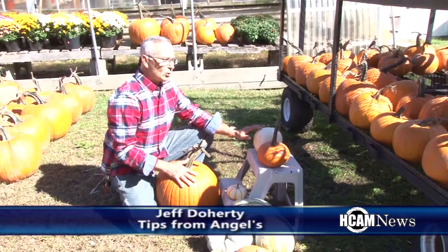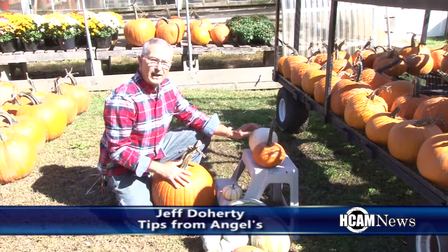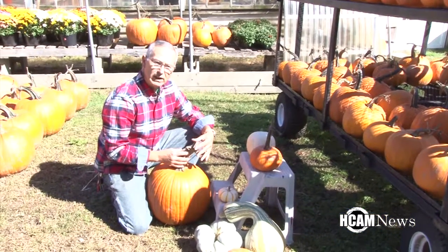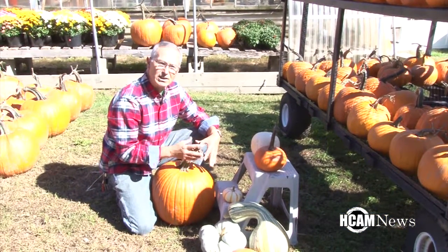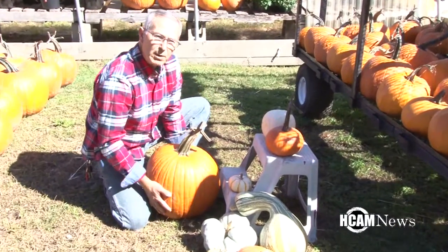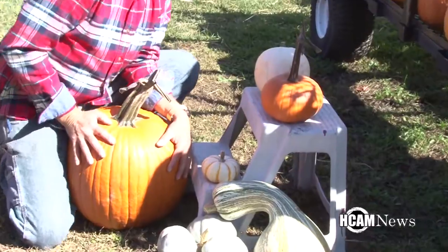So when you go out to buy a pumpkin, one of the things that you should look for is a real nice stem. Hopefully it's still green, but if it's brown it's okay — it just means that it's been picked for a while. And you just want to check the pumpkin all around for any soft spots.